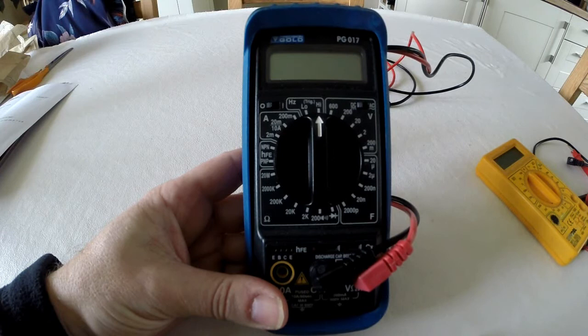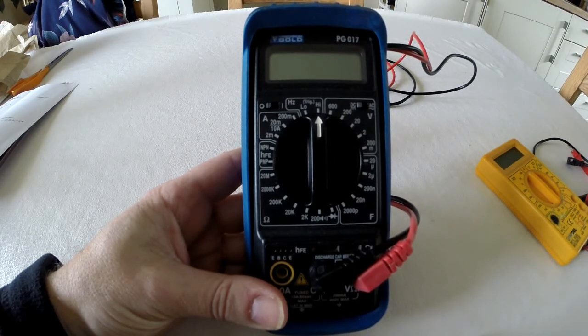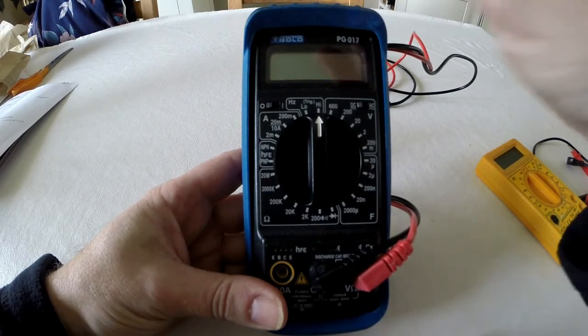I'm going to break down the fault finding into several categories, which I'll flash up on the screen. Alongside each category I've put the time in the video so you can jump the slider to a specific section if you've got a particular problem. Let's get started and look at section one.